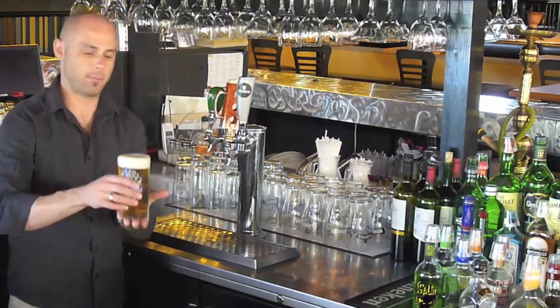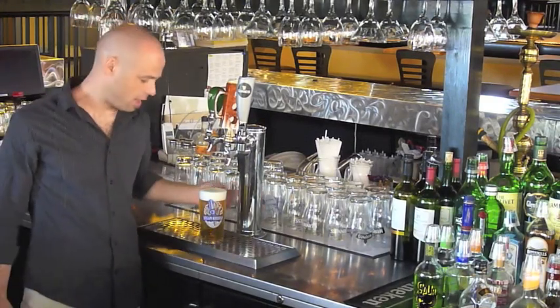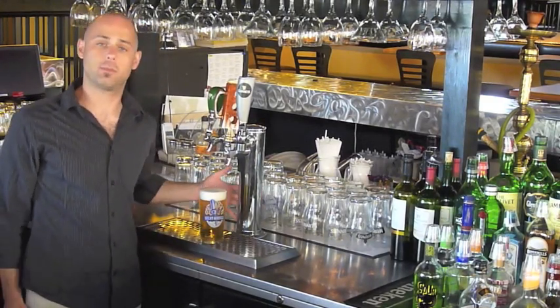This has been a bartending tutorial. My name is Bruce Richards, and this has been your bartending tip.